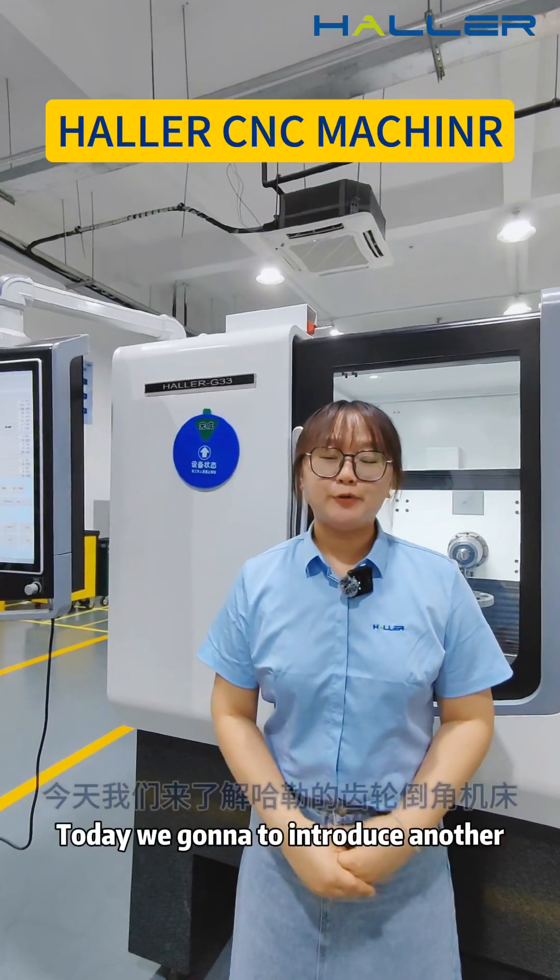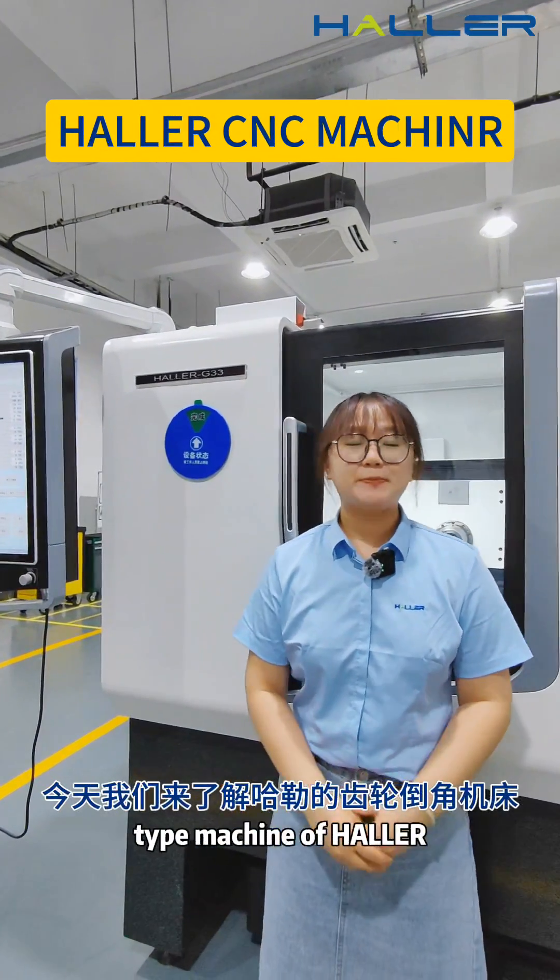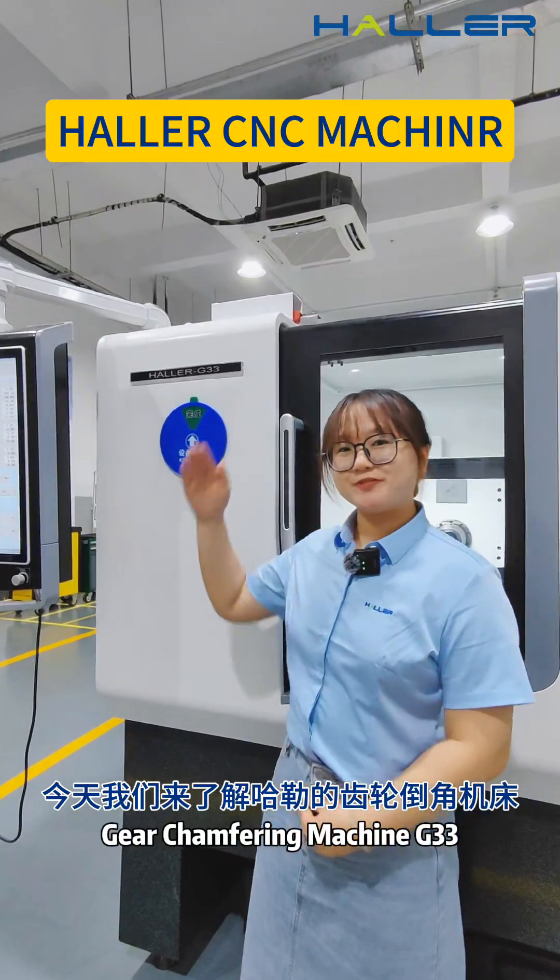Hi, welcome to Haller. Today we are going to introduce another typing machine of Haller. Here is a time-free machine.